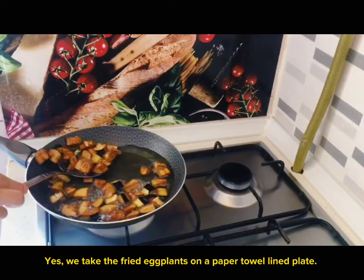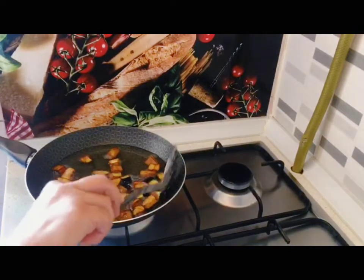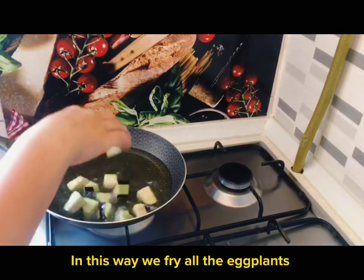We take the fried eggplants onto a paper towel lined plate. In this way, we fry all the eggplants.